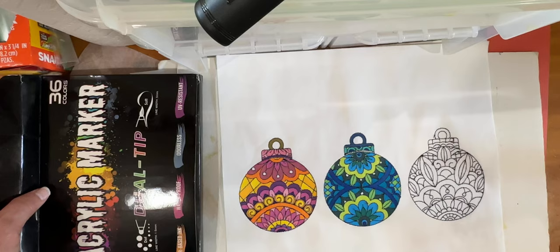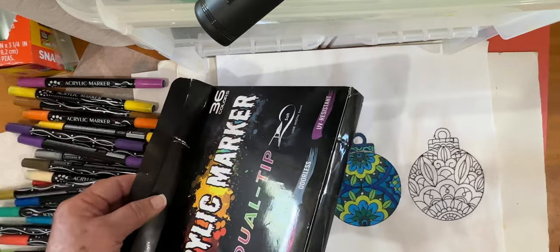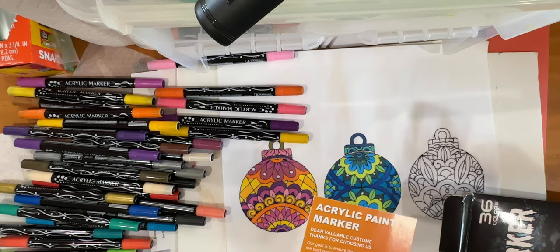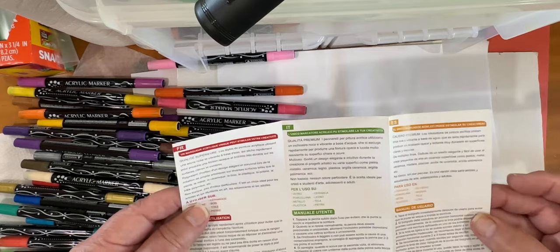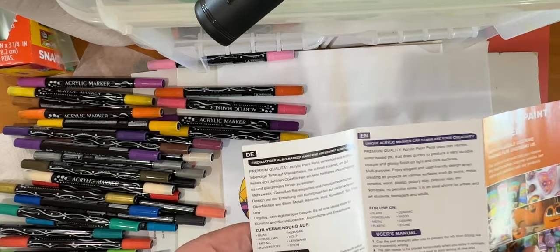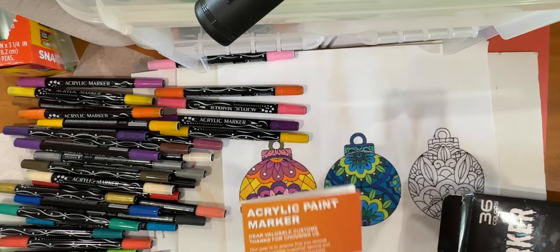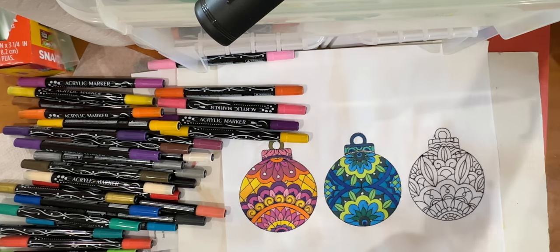I really want this video to be focused on the acrylic marker issue and how to use them. These markers come with instructions — and they even include a manual, though it's written in all different languages and nowhere does it say who actually makes them. They come from China and are widely available on Temu or Shein.